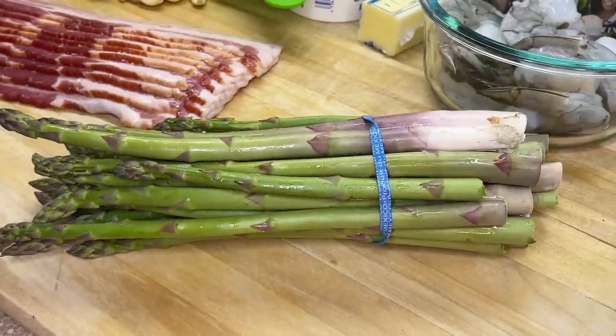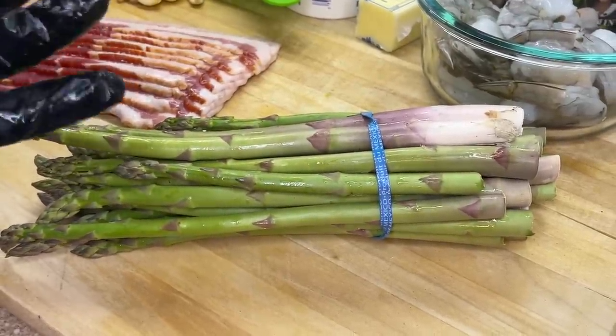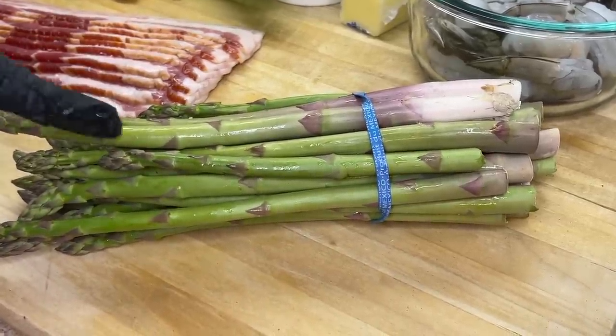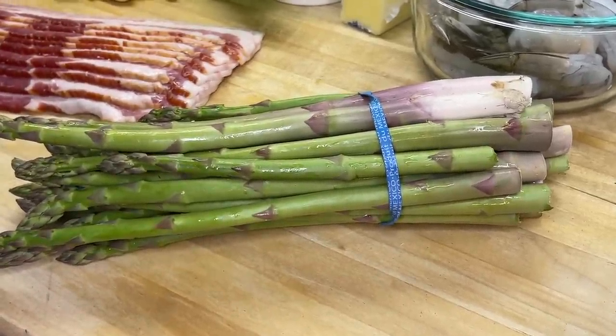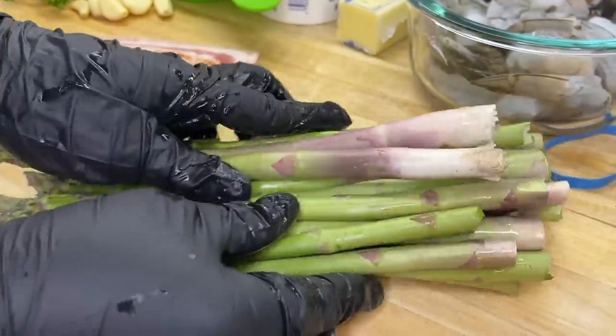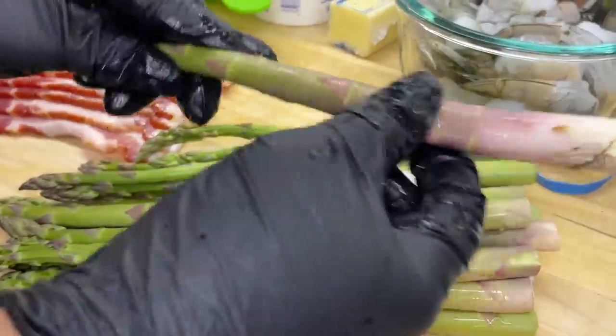Moving right along to our asparagus. I know a lot of us have never tasted asparagus before. It's just one of those things that you see in the grocery store and you don't want to even pick it up. It looks kind of funny. However, I'm going to show you today how to finesse this recipe and make your asparagus taste absolutely delicious.